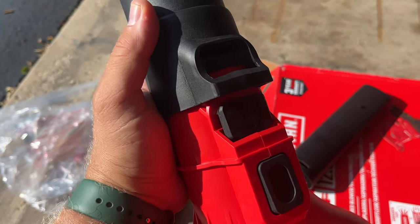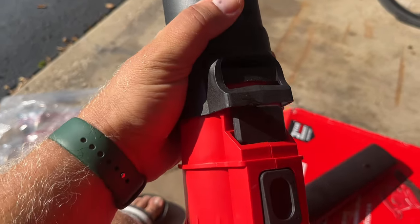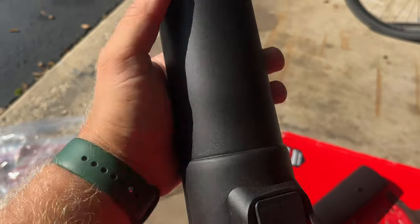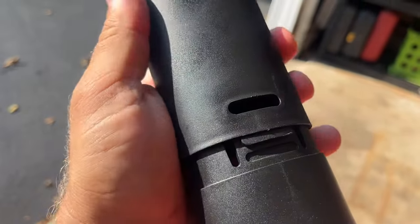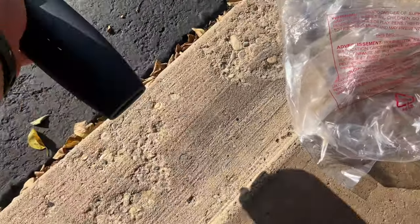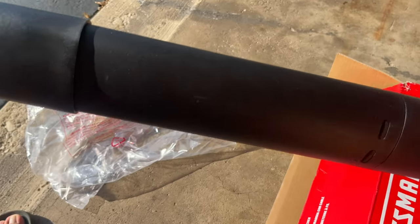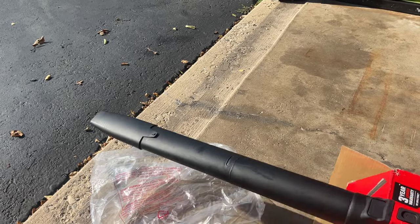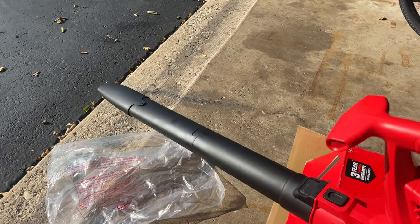Now we're going to connect our extension part. I'm going to be blowing some grass because I'm doing yard work. I have this long part right here — it clicks into place. We can actually add two more pieces: here's another piece that clicks into place, and then there's a third piece we can attach. And that's it — we have a very nice long extension to blow leaves, grass, or whatever debris you want to clear.